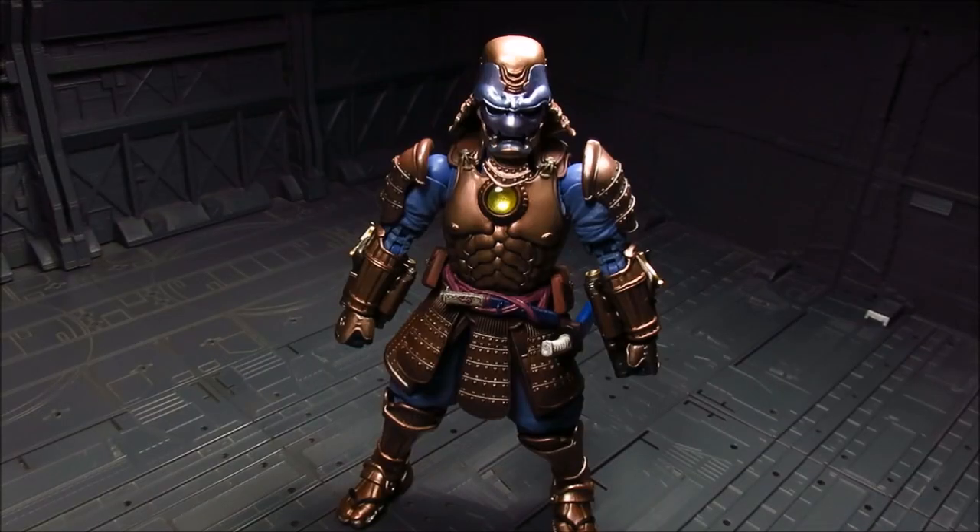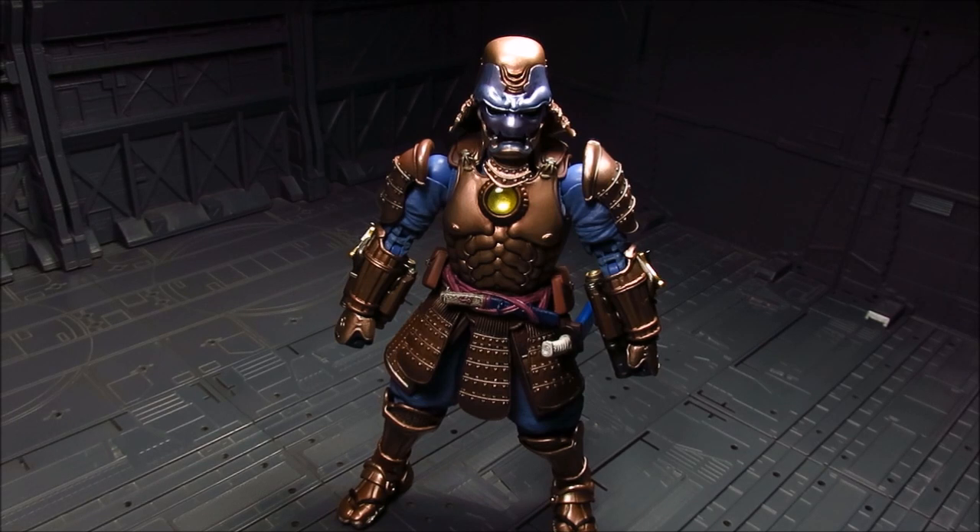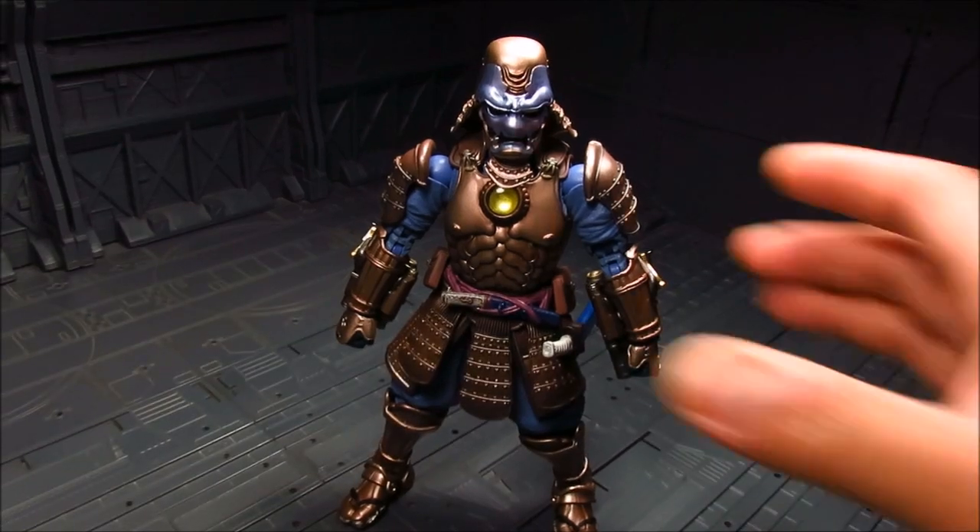The color scheme reminds me of Gundam R2 — there was a Master Grade with really interesting floral decals. It has a similar color scheme with copper and a bluish-purple color. It takes a little while to get used to, but it is different and I kind of like it. It kind of works with the weaponry, the wooden cannon, and other elements.